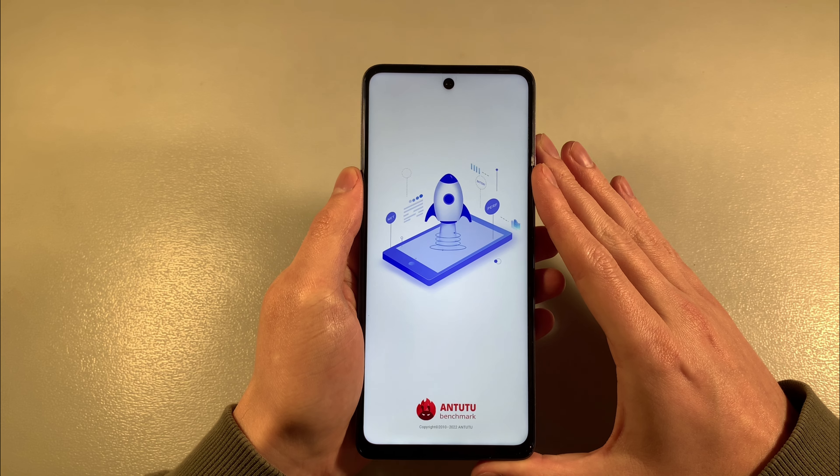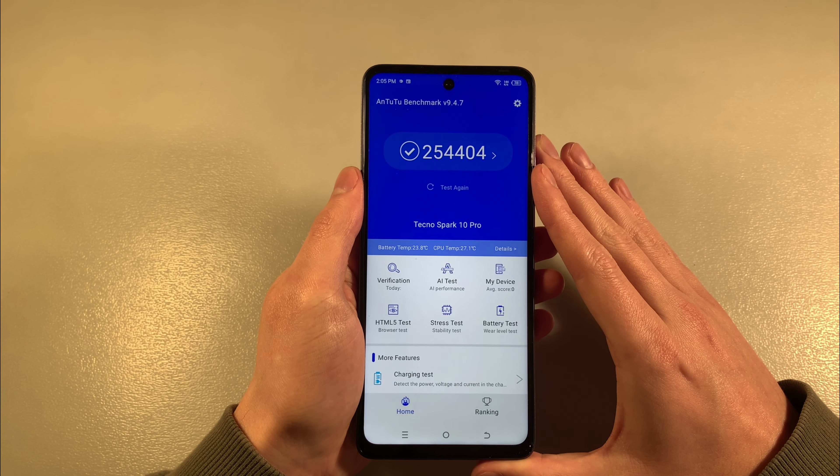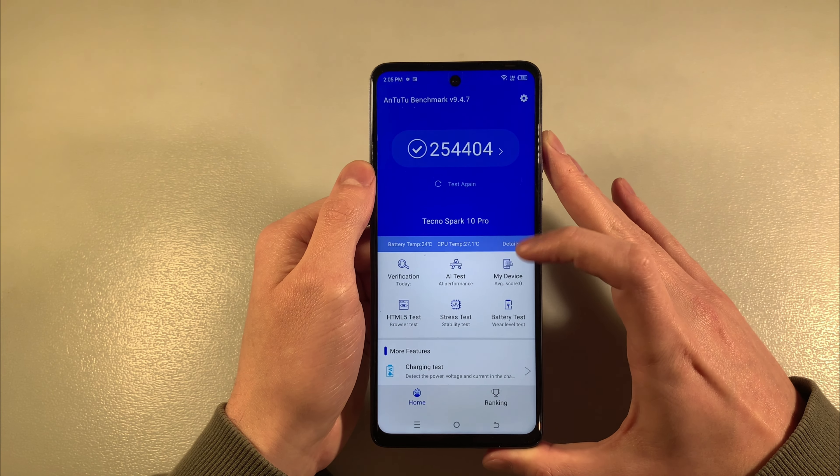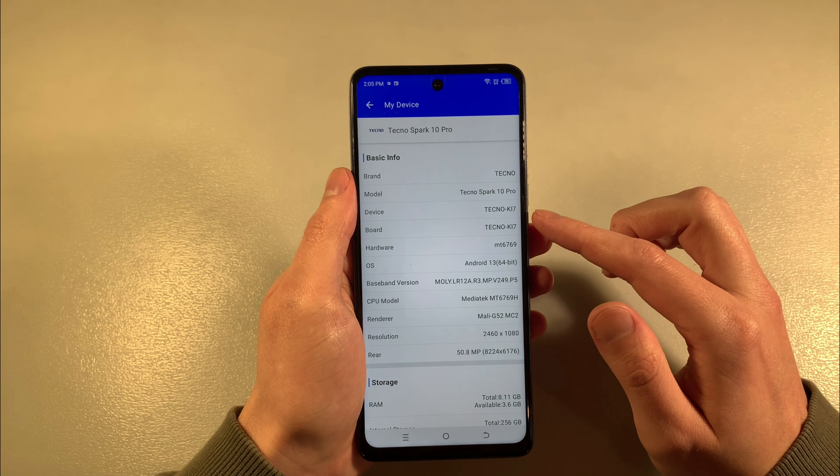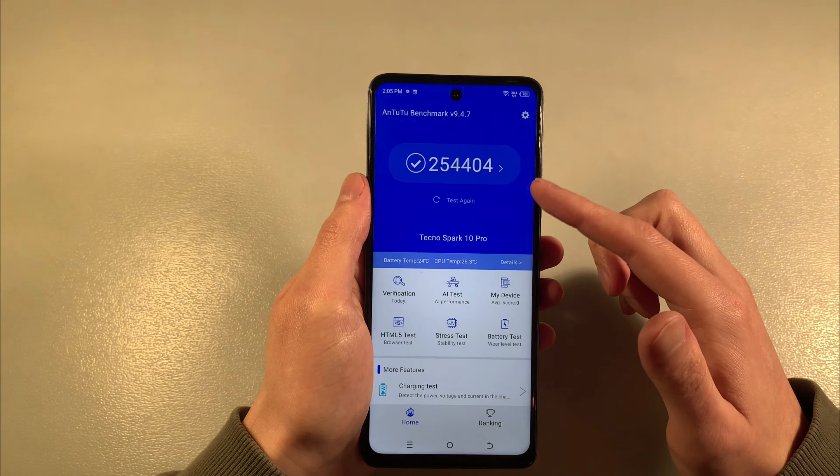Let's look at the Antutu benchmark. Antutu benchmark results.